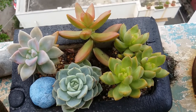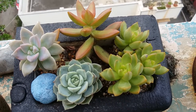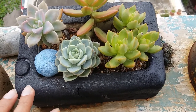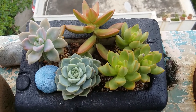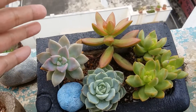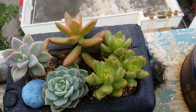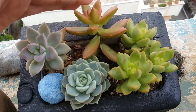Even though there isn't much sun these days — it's very cloudy because of the rains — they are doing quite well. The colors are very intense because the planter receives a good amount of indirect bright light throughout the day with a bonus of direct morning sunlight for five to six hours. So all the colors are maintained very well.